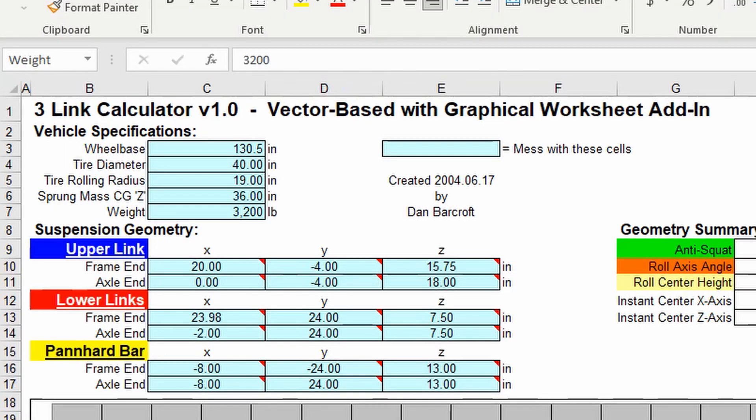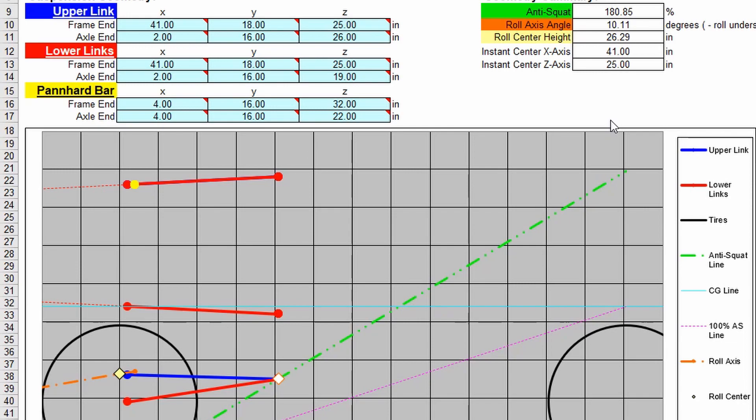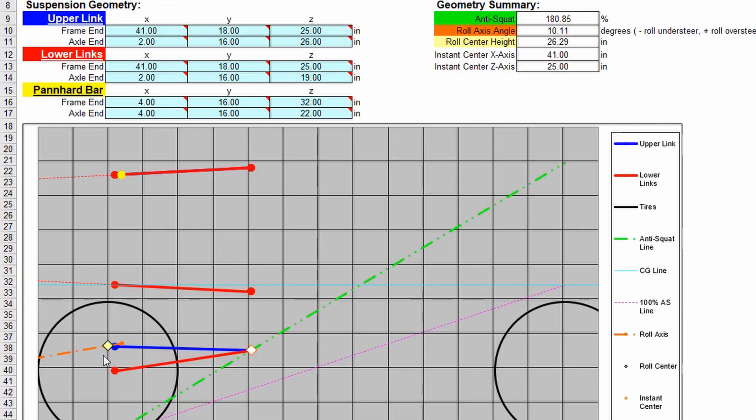I'm going to set my sprung mass center of gravity at 42 inches, which is somewhere just above the crank on the motor — a lot of guys say the top bell housing bolt or the crank center. For weight I'll put 5,500 lbs, though it'll probably be more once I finish the flatbed and canopy. The upper and lower links have the same spatial specs at 25 inches on the frame height, but the axle separation differs: 26 and 19, so about 7 inches of axle separation.